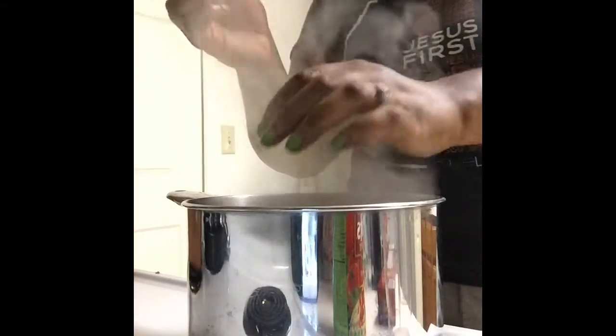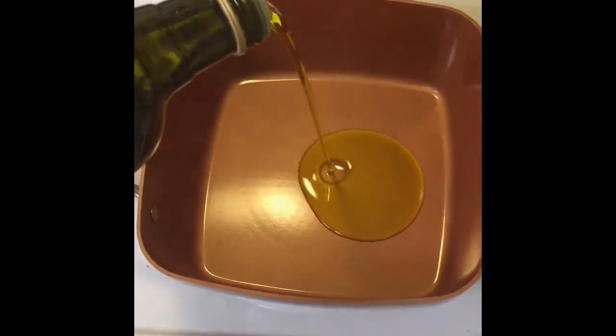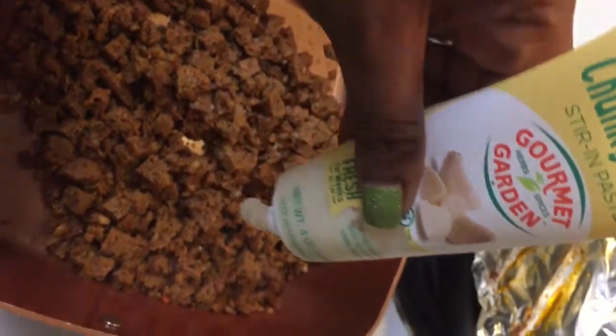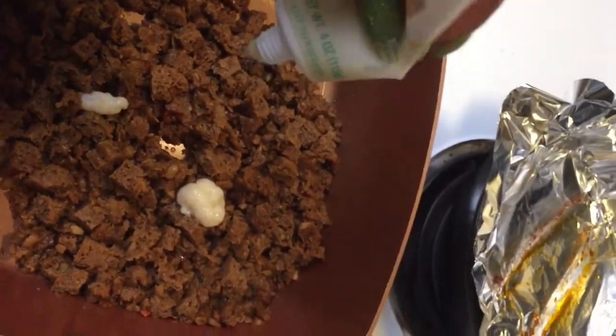Then you're going to boil some water and break your noodles up into three. I like to do that because it's easier to eat in the end without super long noodles. Boil those until they're done, throw that olive oil in the pan, throw that field roast in there, and start stirring because it's already cooked — you're just heating it up — then add that garlic paste for more flavor.